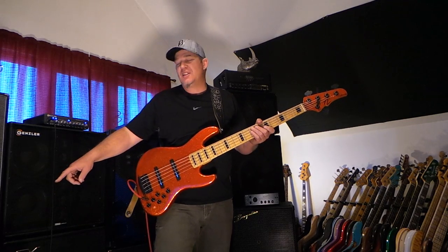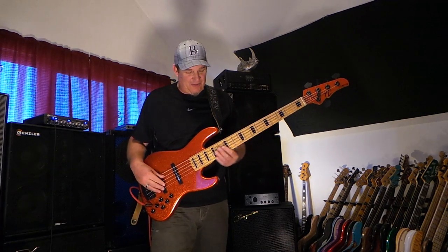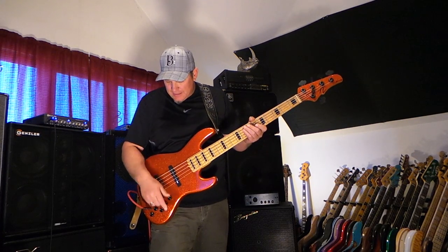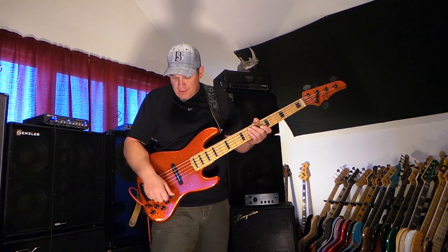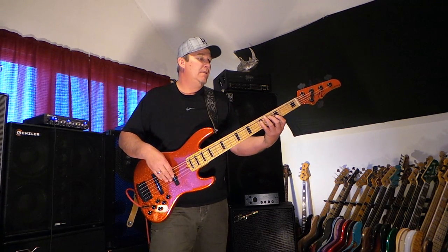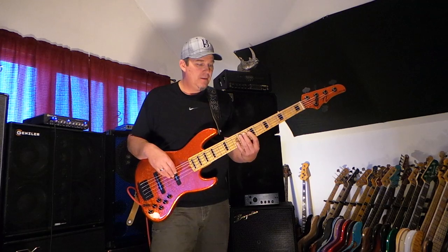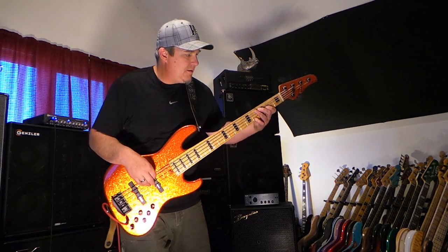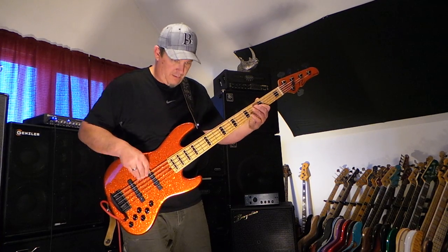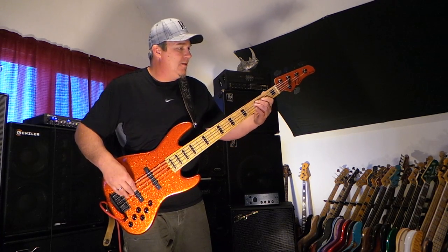I have a little bit of DigiTech digital delay on it right now just for fun. So let's hear what it sounds like going through the pickups — we'll go to just the front pickup now.